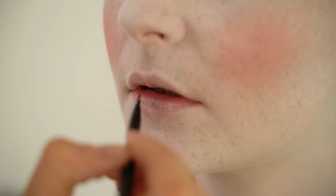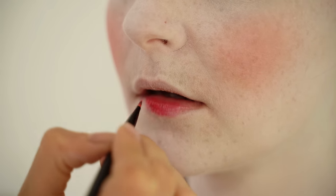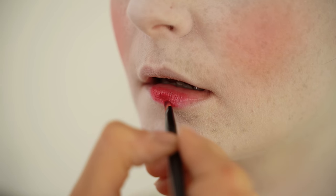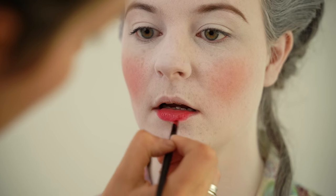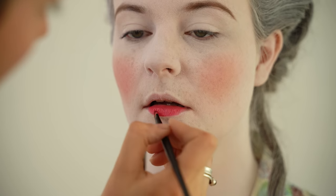I'm going to put this on in fairly thin layers so we can build up. The shape of the lip was important — they liked fairly rounded, kissable lips, that's what they were going for. Using a lip brush and very thin layers, because you don't really want to put too much product on at once. With so much white makeup on, you have to be a bit careful — if you make a mistake and have to take it off, it's so hard to patch up.